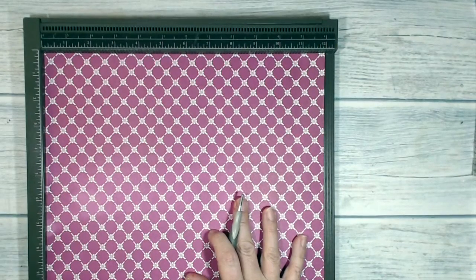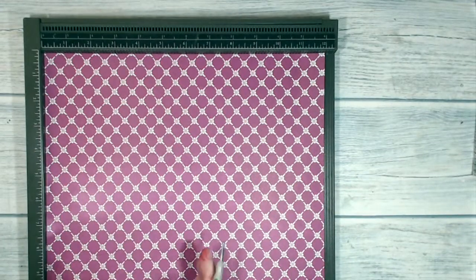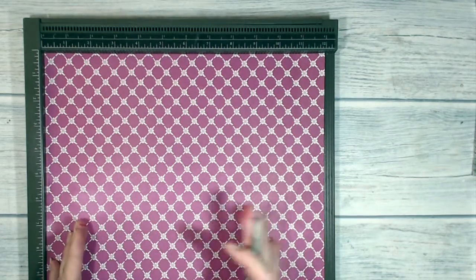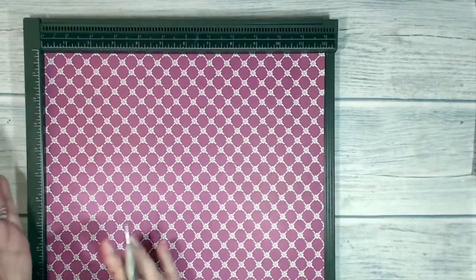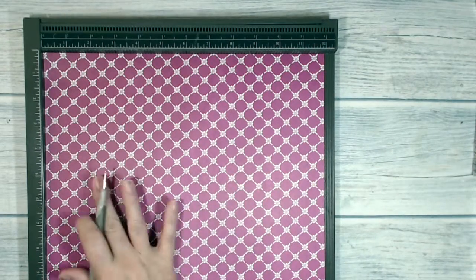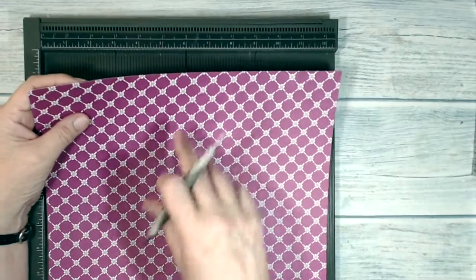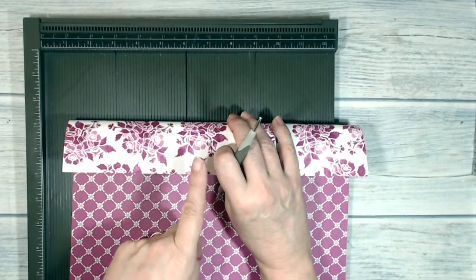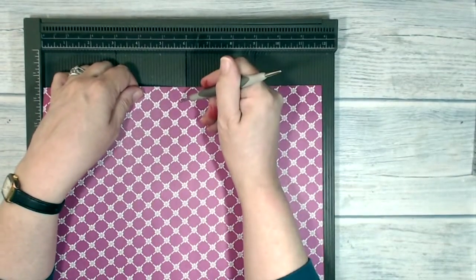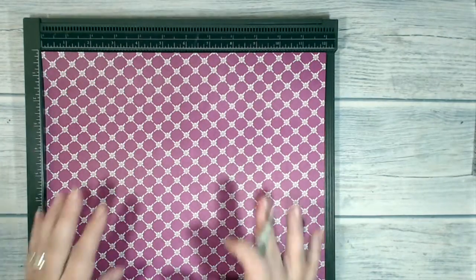I'm going to score my paper working on what will be the inside of my bag, because I think it'll be easier for you to see the pattern. Before scoring, I want to make sure that if the pattern is directional, things are going the right way — like if I had little ducks, I'd want them swimming in the right direction. With this pattern it's not particularly directional, so there isn't a great difference. I also want to be mindful of what's happening on the other side, because the piece at the top folds over, and if a pattern had direction it could end up upside down when turned.